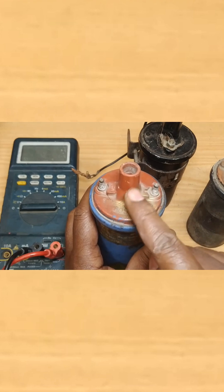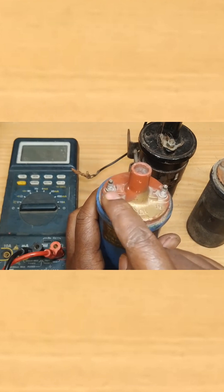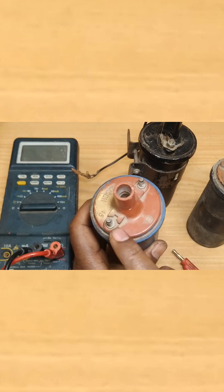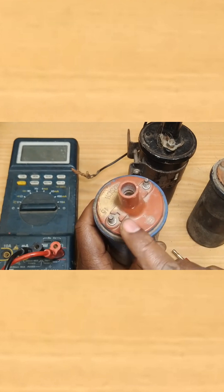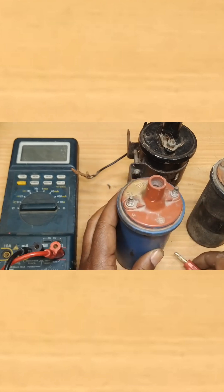The center terminal is called terminal 4, and the other terminal is called terminal 1, or the negative terminal of the ignition coil. Both the primary winding and the secondary winding begin at the positive terminal.